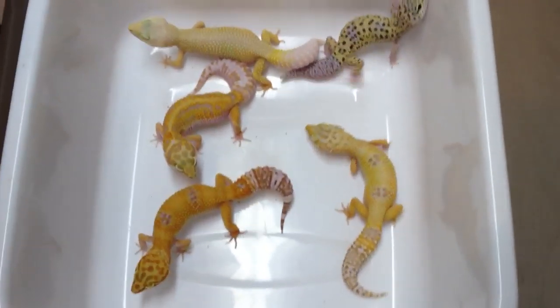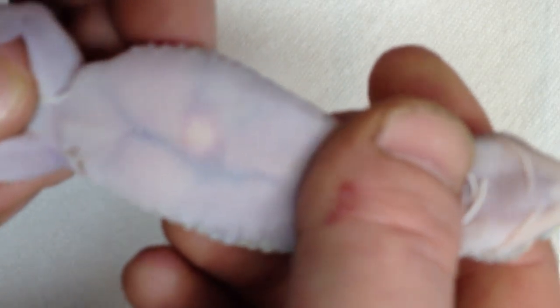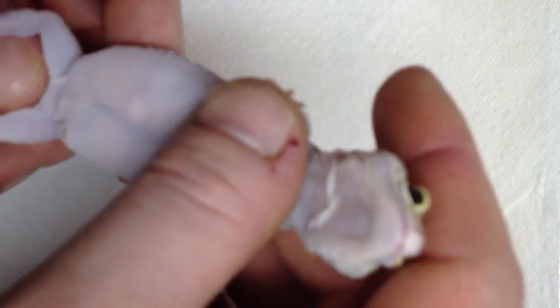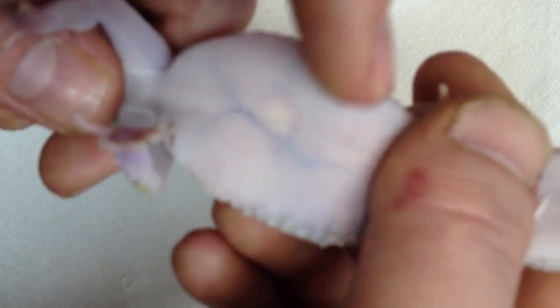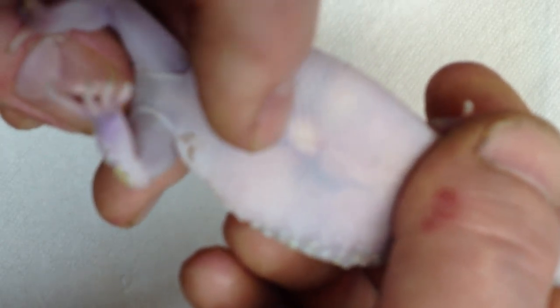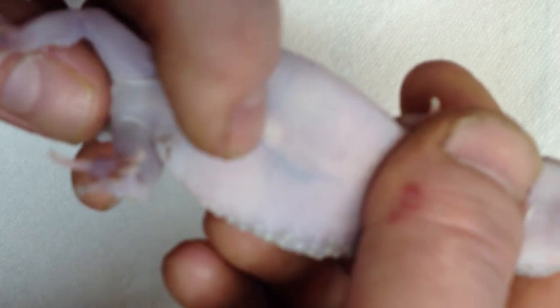Now let's get into the ovulation video. When a female gecko starts to ovulate, the first thing you'll notice is a little red and white spot in the middle of their belly. Don't worry — I'm not hurting her, she's not in any pain or discomfort. If you can see a white spot with a red outline, that's usually what leopard geckos look like when they're just starting to ovulate. If you catch it even earlier, you may just see a tiny red spot in the middle of their stomach.